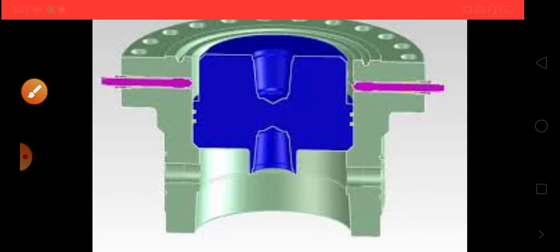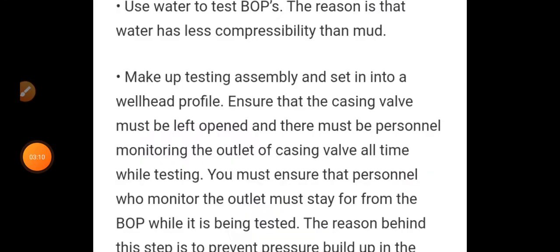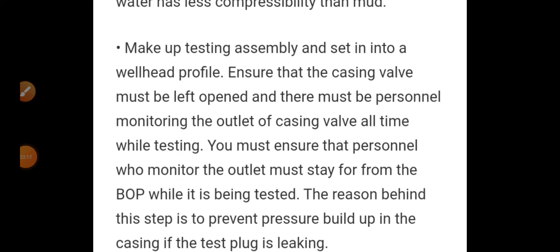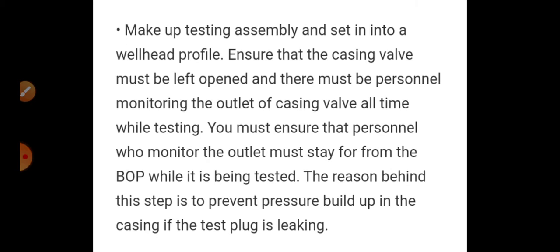Now we will see the procedure of BOP testing. Step one: make up the testing assembly and insert it into the wellhead profile — inserting the test plug into the wellhead by removing the wire bushing. Step two: ensure that casing walls must be left open.